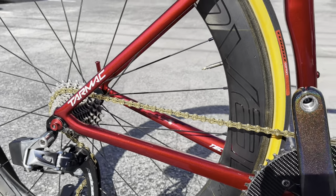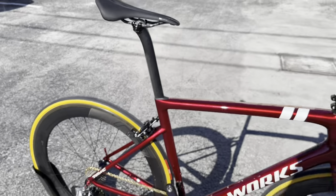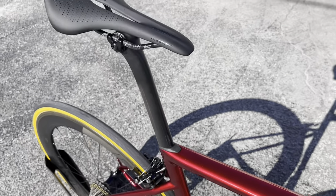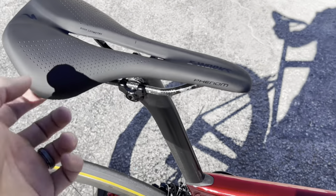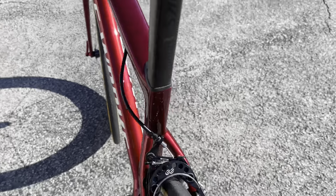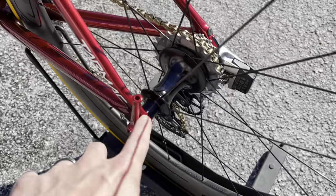The CLX64 rear wheel has a 54-tooth ratchet, which will have a freehub sound test after the video, and the Turbo Cotton 700 by 26 tires. The seat post is a proprietary S-Works SL6 seat post with an integrated wedge — you use a 4mm to adjust it. The saddle is the S-Works Phenom with carbon rails, carbon body, and a wide cutout for blood flow.